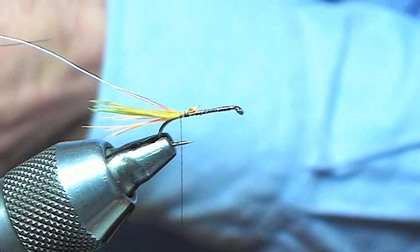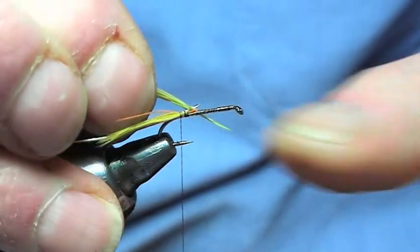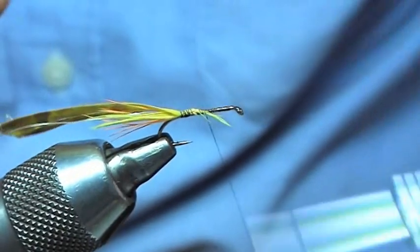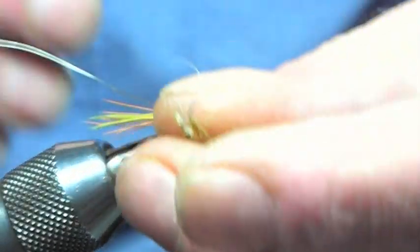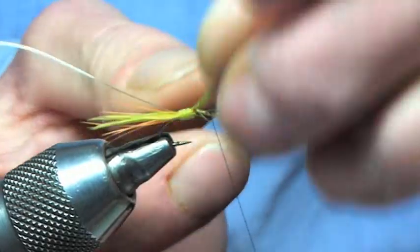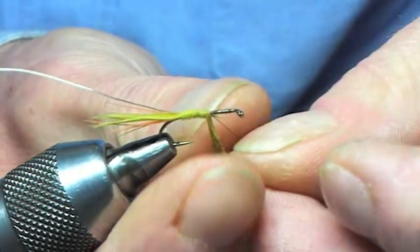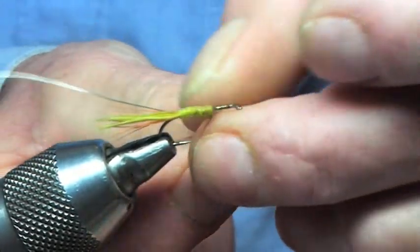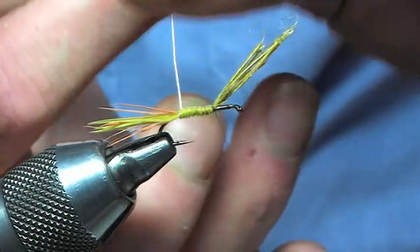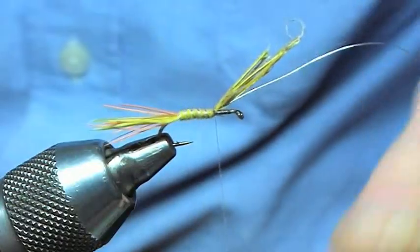Once we've got that done, we're going to tie the body. The newly hatched nymph is always a yellowish olive colour, so we're using the cock pheasant to represent the body of the hatching dabbler. Just going to wind that in like such. Once we've got the body tied in, we're going to put the segments — as I said, it has the wee silver stripes down it.